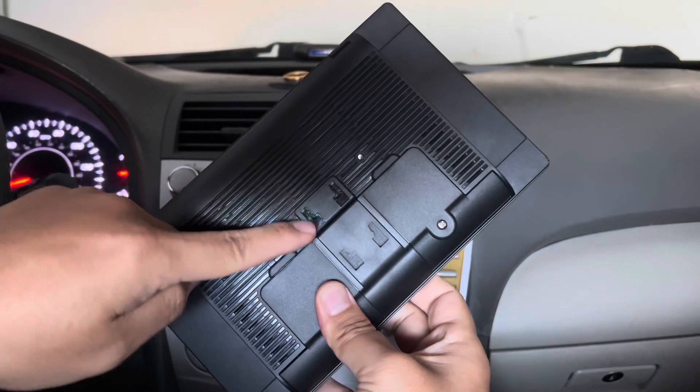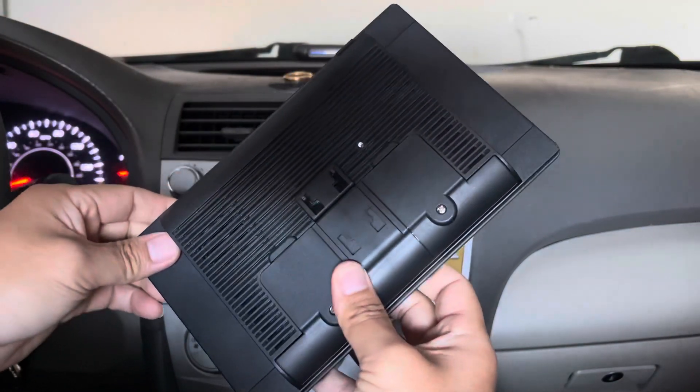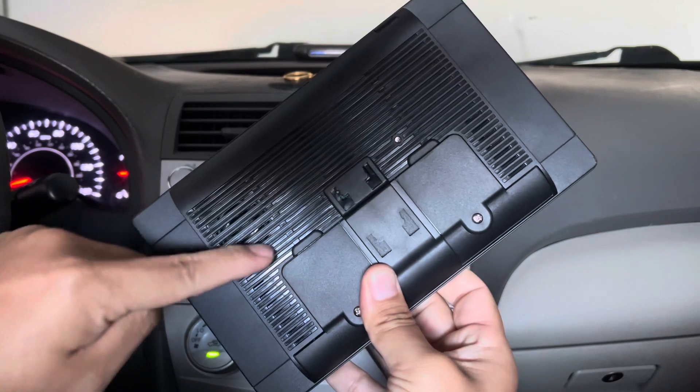This is where you attach your adapter so you can place the display wherever you want, and right here is where the built-in speaker is located.